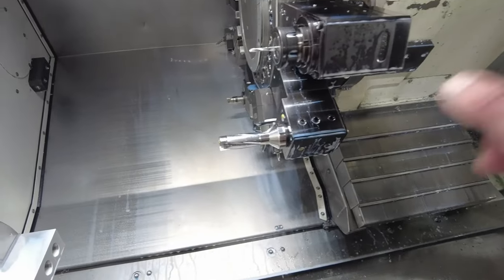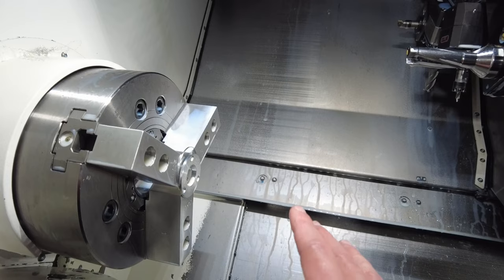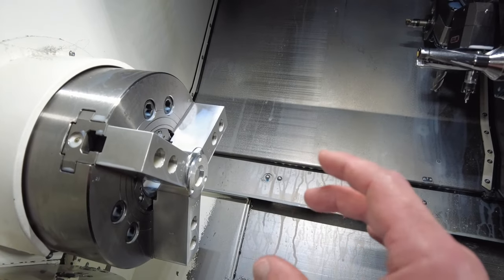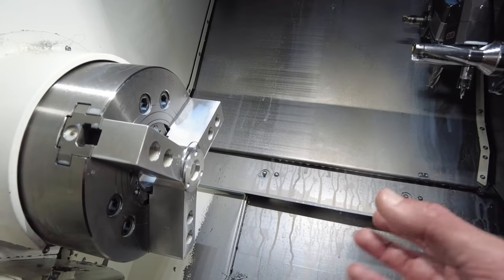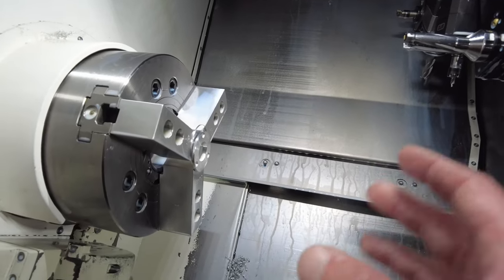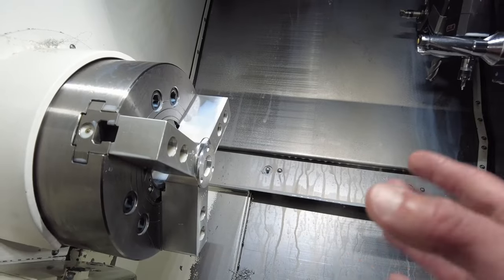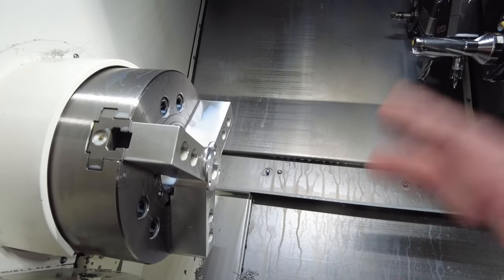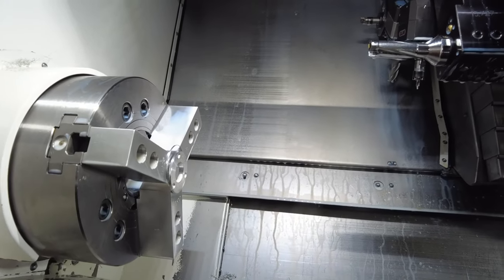Feeding moves are controlled by the feed rate that you put in your cutting conditions. Your rapid moves are controlled separately — you can go 2, 10, 25, 50, or 1, and the machine is going to approach very, very slowly.